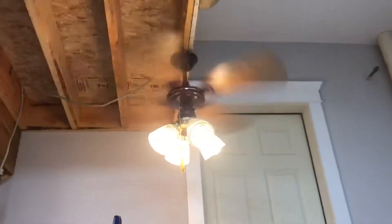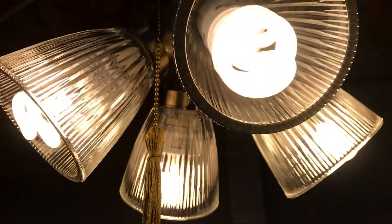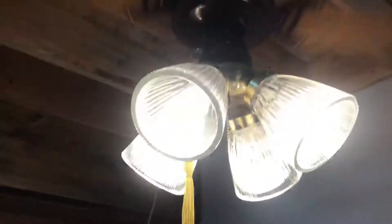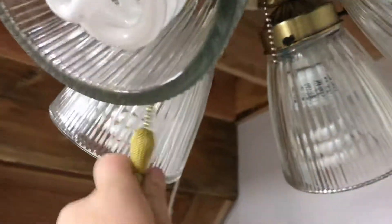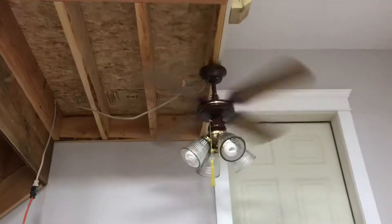It does wobble a little bit — can't really see it on camera, just wobbles not that much, just a tad. It does pull a decent amount of air. Thanks for watching my installation — see you later, bye guys.